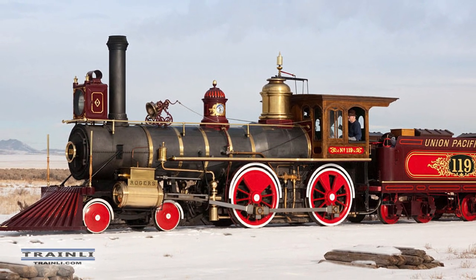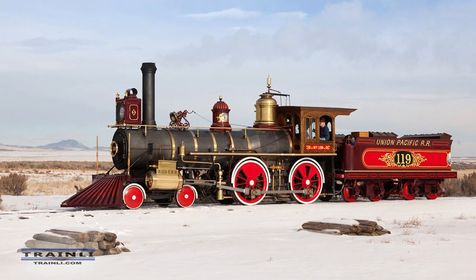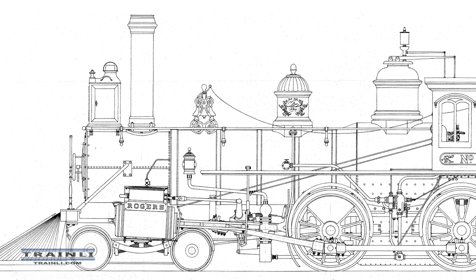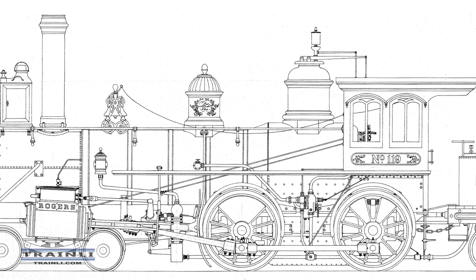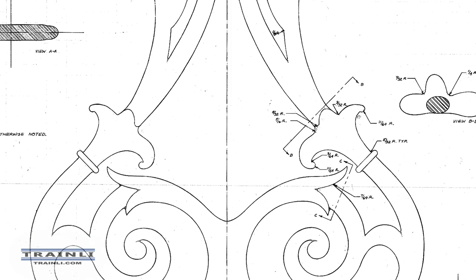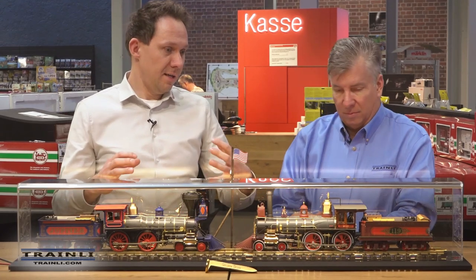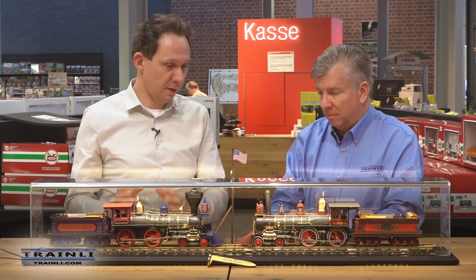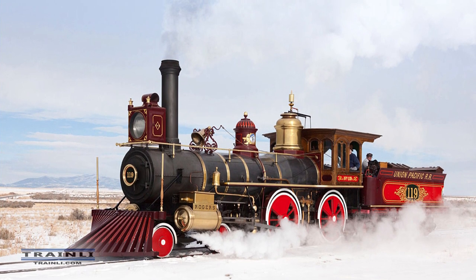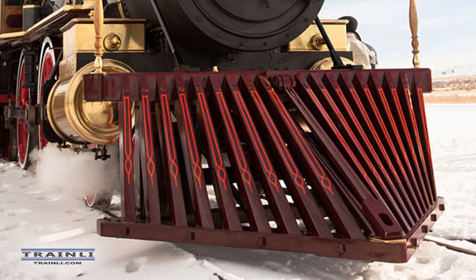We traveled to Promontory and made contact with the engineers and the whole team there. We arrived with lots of different color samples to measure the colors at the right level, and we measured the locomotives themselves. We got the drawings from the people there and started 3D construction and design. I personally started becoming a fan of these locomotives — from a German point of view they initially looked colorful and 'kitschy,' but with time I became a real fan seeing all the incredible detail and passion in those locomotives.